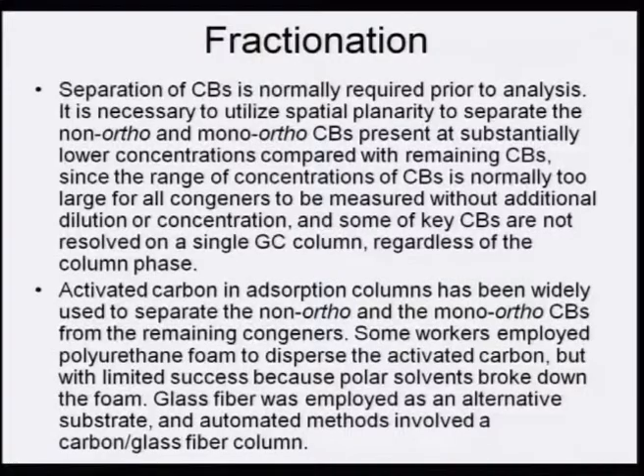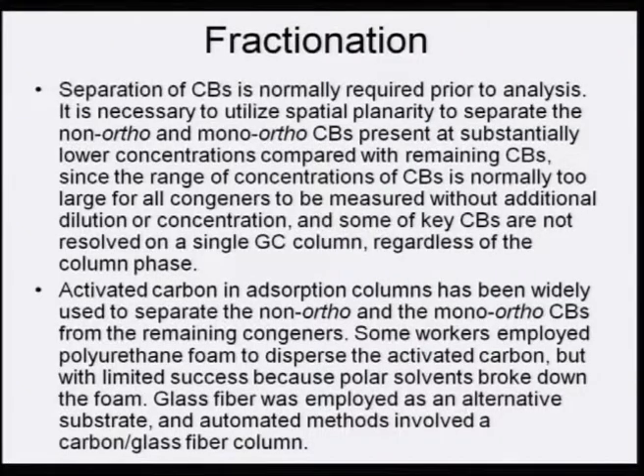Activated carbon in an adsorption column has been widely used to separate non-ortho and mono-ortho congeners. Some workers employed polyurethane foam to disperse the activated carbon, but with limited success because polar solvents broke down the foam. Glass fiber was employed as an alternative substrate, and automated methods involved a carbon-glass fiber column for extracting the maximum number of congeners from the matrix.